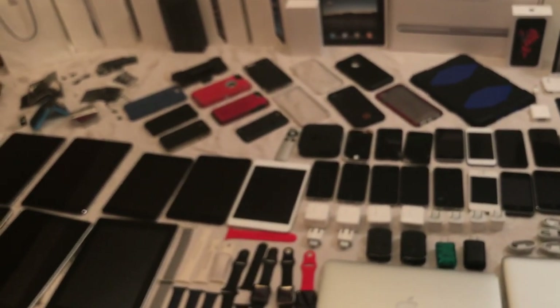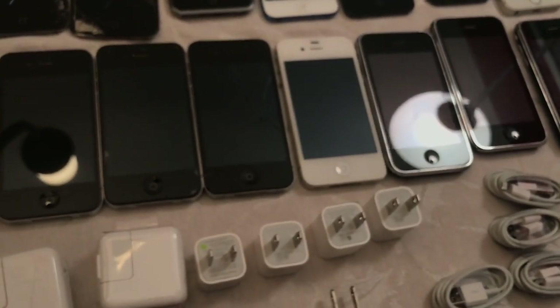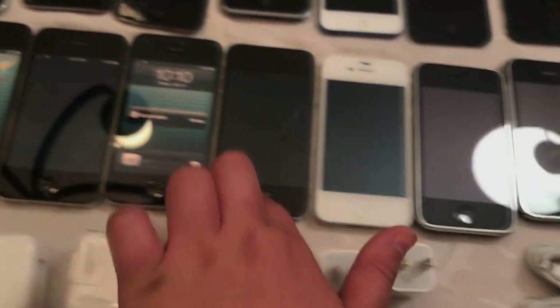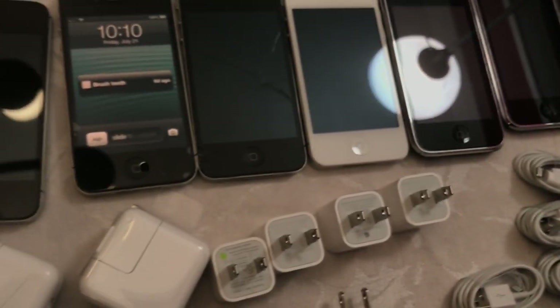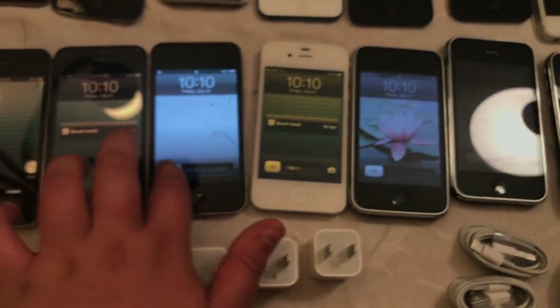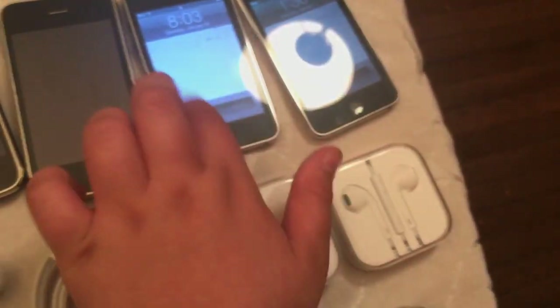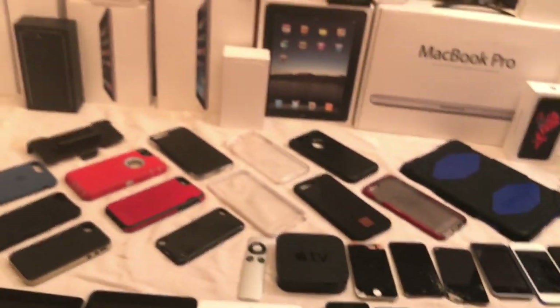Sorry we didn't put the Toshiba and HP in there. Just before we go, let me do a slide to unlock test because I love doing those tests. Okay, I failed - let's try again. If you guys like this video, we would really appreciate it if you drop a like down below and leave a comment to tell us what you guys think. We failed the slide to unlock test. Hopefully you guys enjoyed the video and we will see you next time. Goodbye!